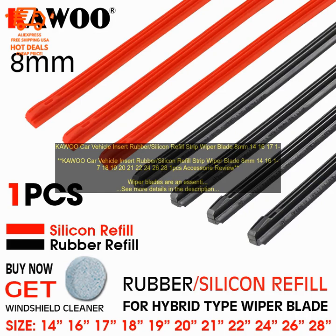If you are looking for a replacement wiper insert, KAWOO CAR VEHICLE INSERT RUBBER SILICON REFILL STRIP WIPER BLADE is a great option. It is long lasting, easy to install, and affordable.